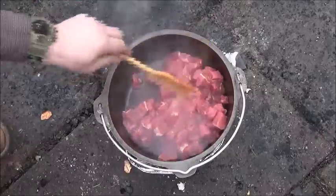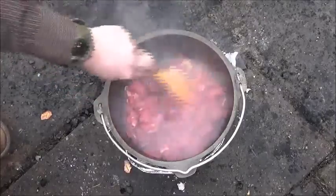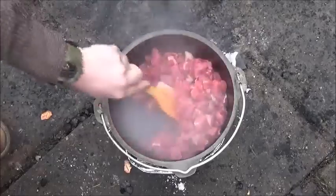This is my hand-carved spatula made from a piece of firewood that I had the other day. If you're going to do some Dutch oven cooking you might as well have your own little rustic spatula to stir your food.